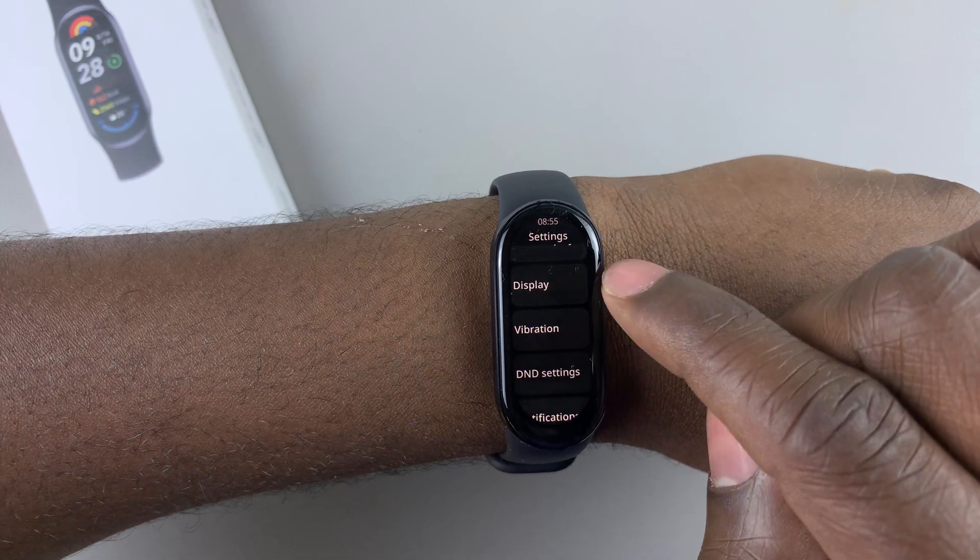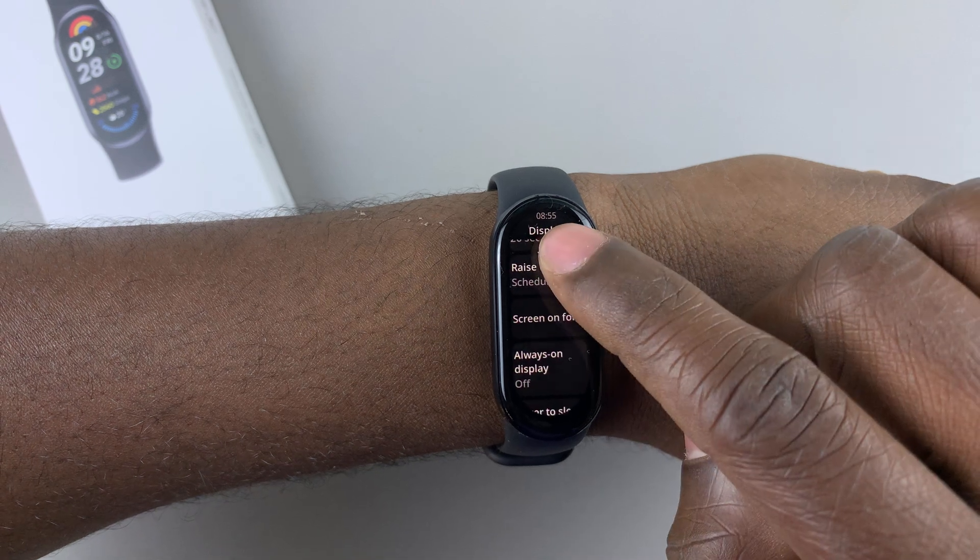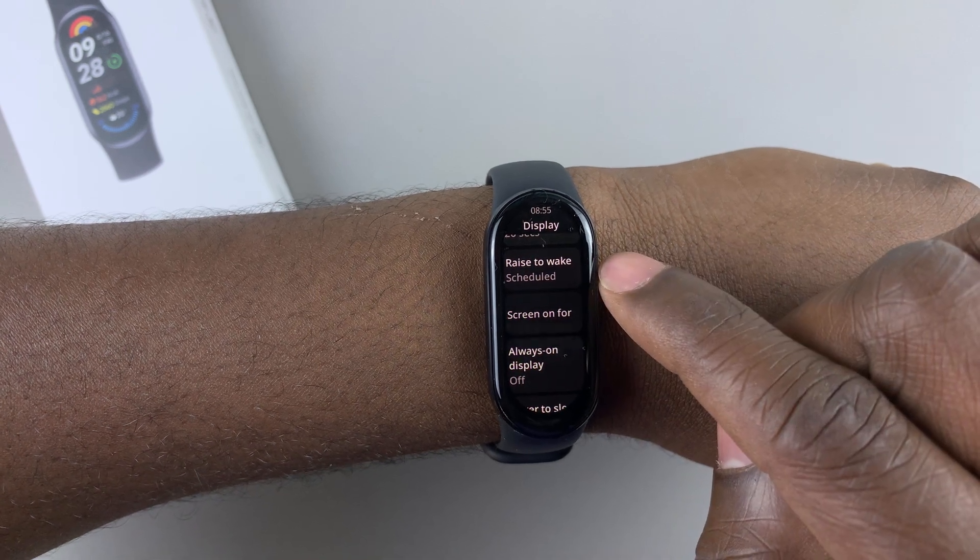Then within Settings, find the option Display and select that. Then scroll down and find the option Raise to Wake.